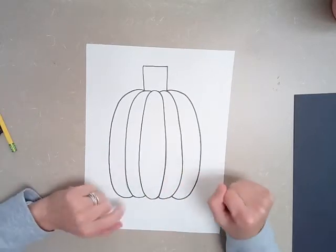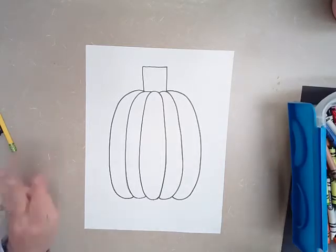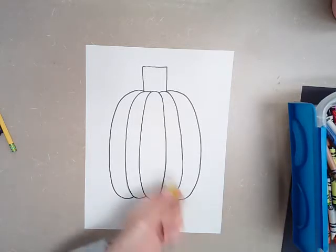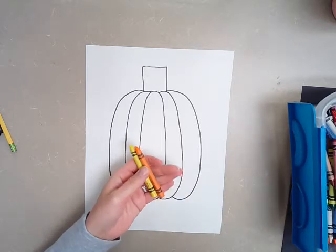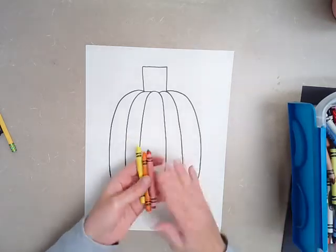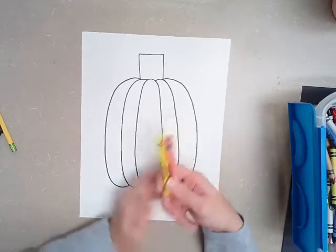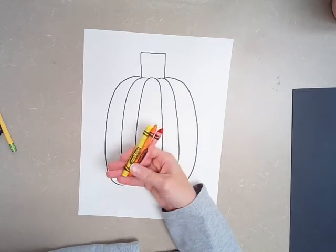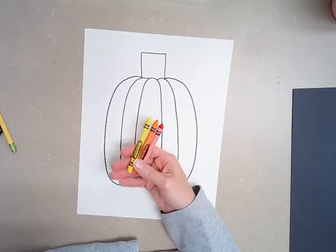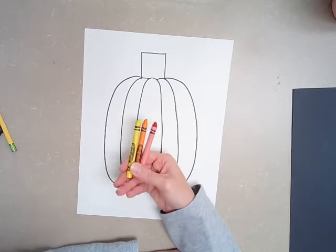Now here's the fun part — now we get to start coloring. I'm going to give you three choices when you go to color your pumpkin. The first choice is you can use yellow, orange, and red. You're probably saying, Mrs. D, why do you have yellow and red? Pumpkins are orange — well, that is very true. But we want to add some light spots and some dark spots to our pumpkin, so we're going to have all three colors.